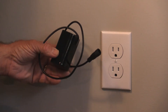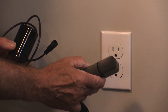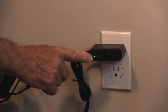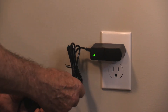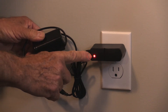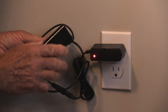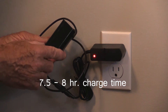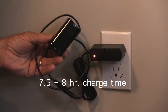The 8.4-volt battery is pretty powerful, rated at 4,000 milliamp hours. To charge it, you use the included AC charger — just plug it into a wall outlet. The green LED comes on to indicate the charger is getting power, then plug the cable into the battery. The LED turns red and stays red until the battery is fully charged. This battery takes a very long time to charge — in my testing, it was anywhere from seven and a half to eight hours to get a full charge.